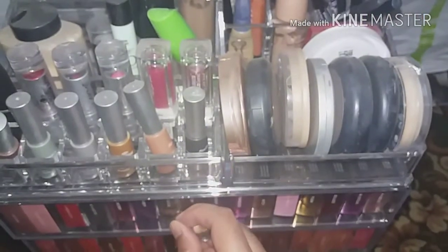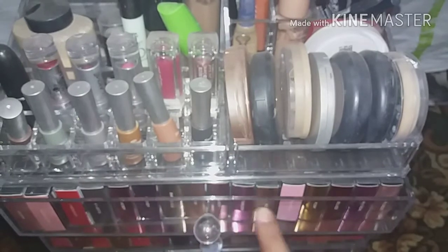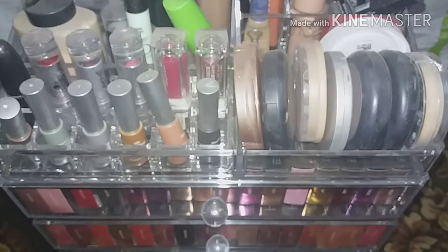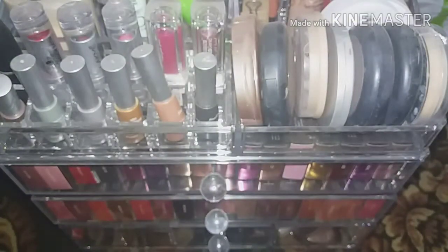Here are the lip strobes I have. Lip strobes, lip tins, contour kits, lip contours, lip liners, mini obsession palettes, and highlighter palettes are not yet available on Nykaa. I'm really looking forward to those being listed.